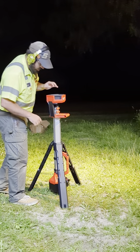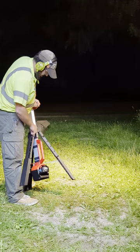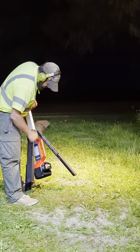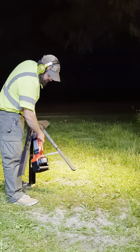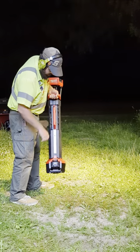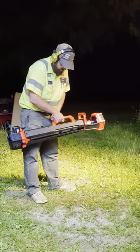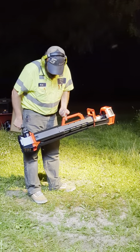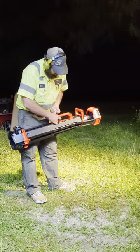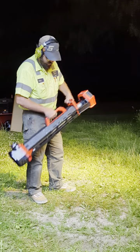Pretty easy, not crazy heavy. When closing this guy, give a little oomph at the end and these will click into place at whatever the latch is — like that. Not bad. Little bit of weight towards the battery. I'm sure it would go further with the 12 amp, but yeah, not bad.